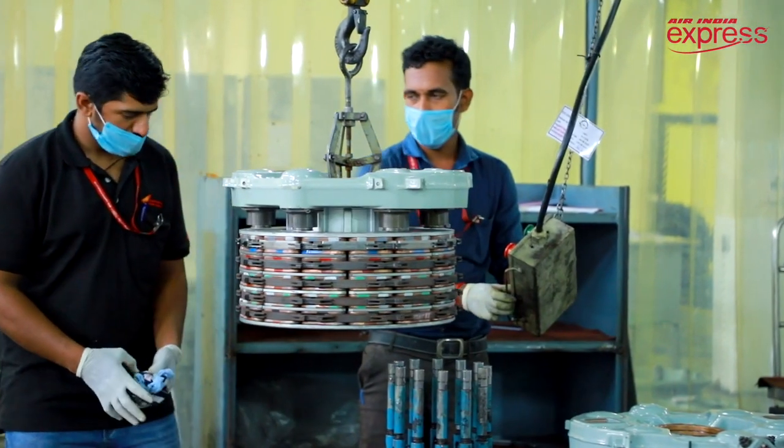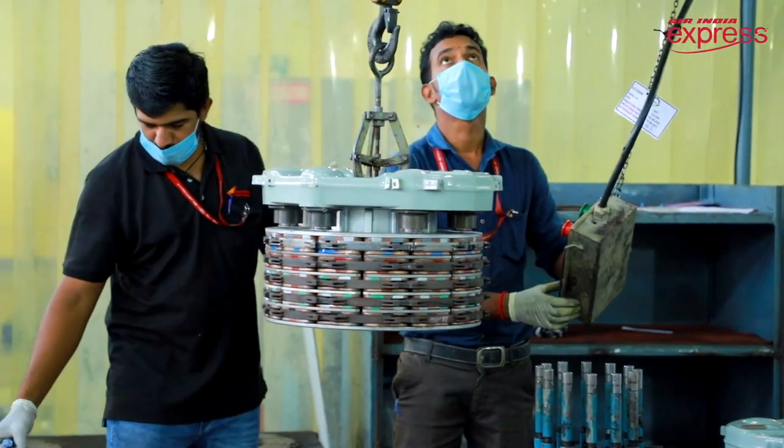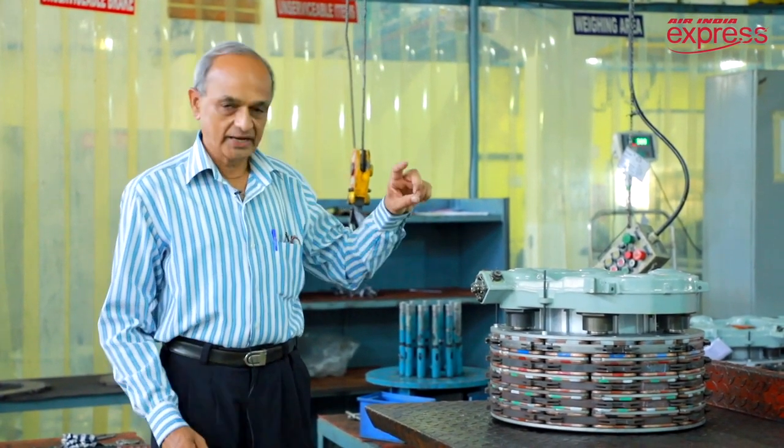This is installed on the axle of the main landing gear, over which the wheels are resting. This is for the wheel to engage, so the wheel is free to rotate.